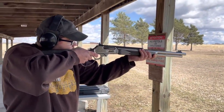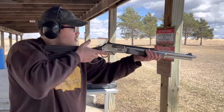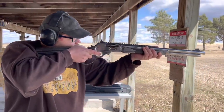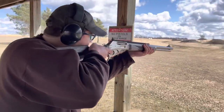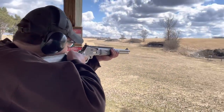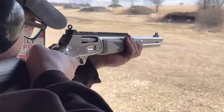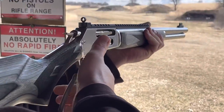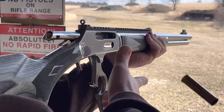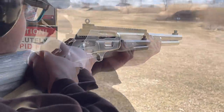First shots for this guy — a little bit of kick, right? Oh yeah. The cycling on this is just so incredibly smooth. So impressed, especially for a longer cartridge. We had no issues with cycling whatsoever.